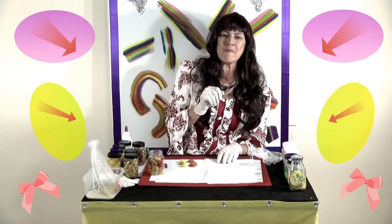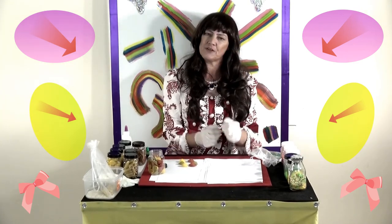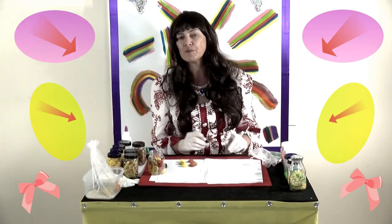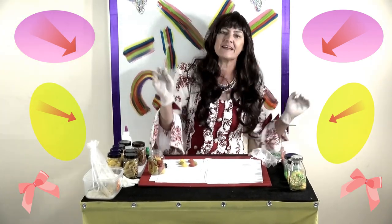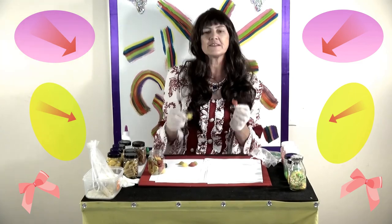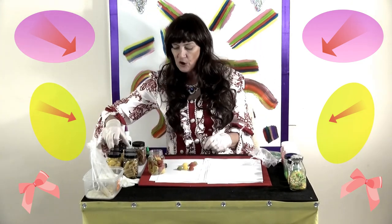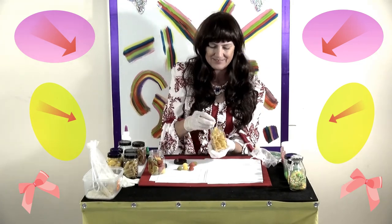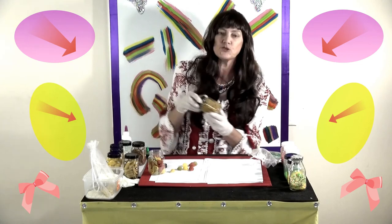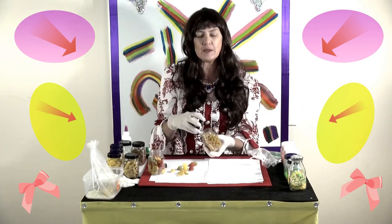You remember last time, boys and girls, we made colored rice and colored rice pictures — we painted with rice. But today we're using pasta. Now there are lots of different types of pasta. You're probably used to seeing spaghetti — that's the long skinny pasta — we haven't got any of that today. But we have pasta shells, which come in different colors: red, yellow, and green ones, or plain colored pasta shells. And we also have twirly pasta — nice swirly twirly pasta.